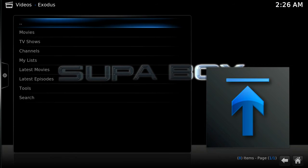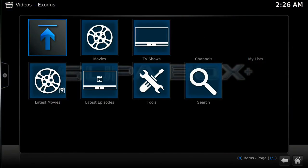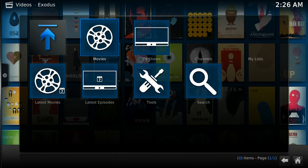This add-on is called Exodus and it's a really good add-on that works well. Go ahead and click the link on your screen or there will also be a link in the description showing you exactly how to install Exodus on any device running Kodi.